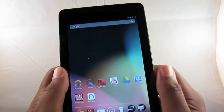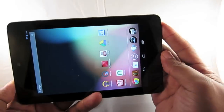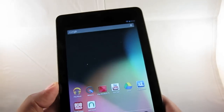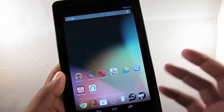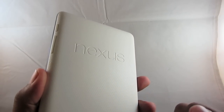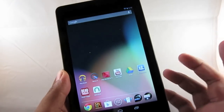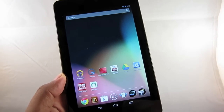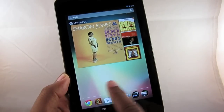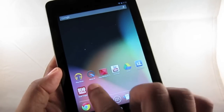The Nexus 7 has uneven bezels — on the right and left side it's kind of slim, but on the top it looks a little thick. You'll notice on the top right it has a front-facing camera — 1.2 megapixels, so you can use that for video chatting. There's no camera on the back, and why? Because most tablet cameras suck and you don't need one. That's kind of the trade-off you get with a $199 tablet. If you need a tablet with a rear camera, you might want to look elsewhere. But this excels in other areas, namely the weight — it's only 340 grams.